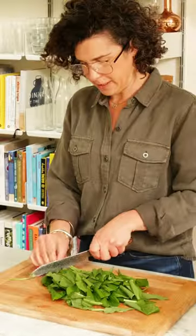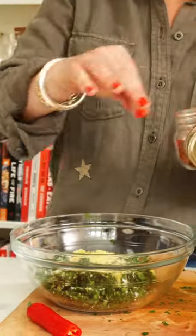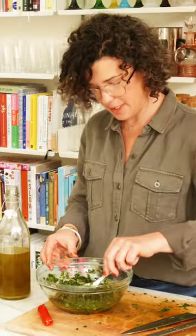Roughly chopped wild garlic. Taste the seasoning.